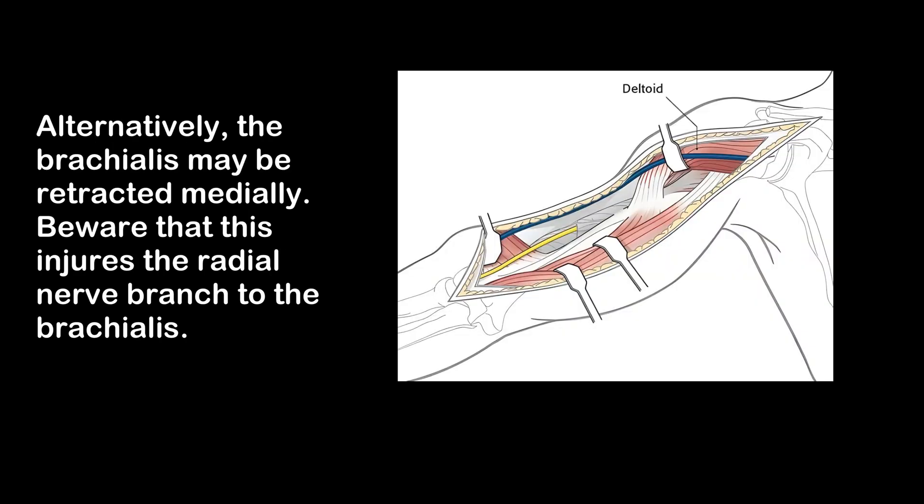Alternatively, the brachialis may be retracted medially. Beware that this risks injury to the radial nerve branch to the brachialis.